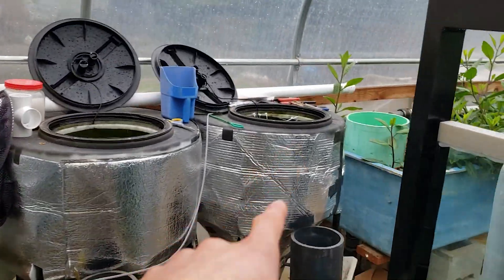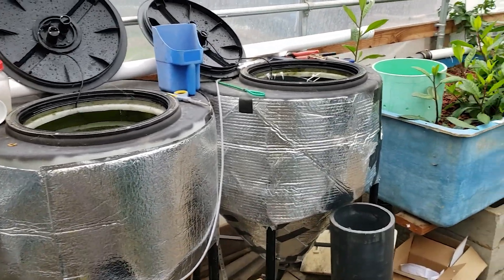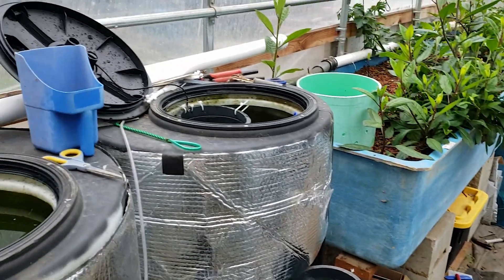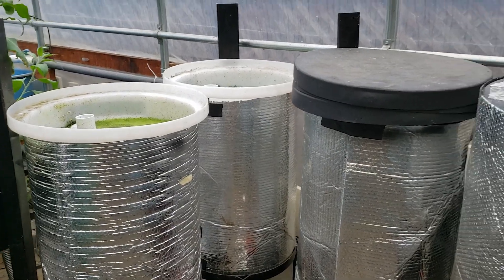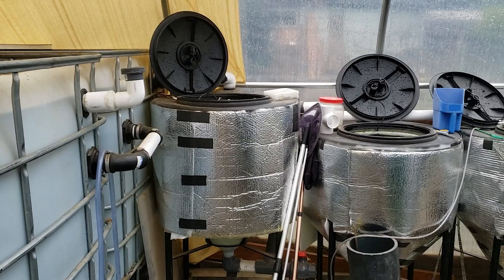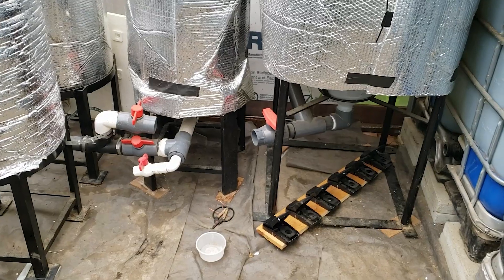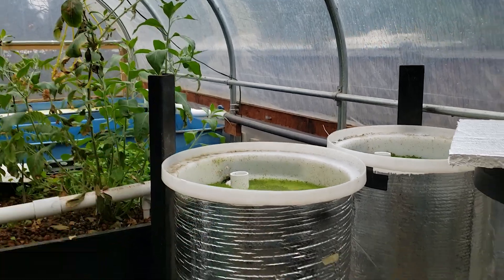I actually did have another tank I wanted to set up on this side - I would have had two over here initially. But there wasn't enough space unfortunately, unless I wanted to squeeze by in a foot area, which wouldn't be so nice. I could always attach it later on, which isn't too hard. They do have drains on each of them so I can clean them out when there's a bunch of stuff settled at the bottom. Later on I'll run pipes along the side of the greenhouse which will allow me to just hook them up and drain them out.